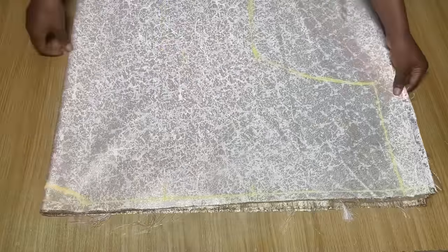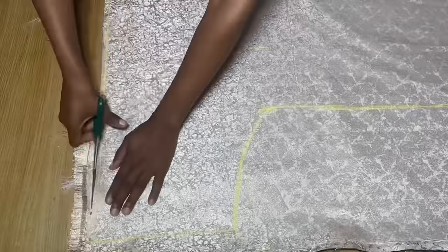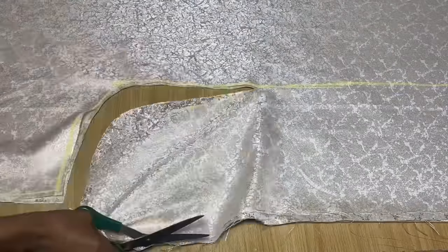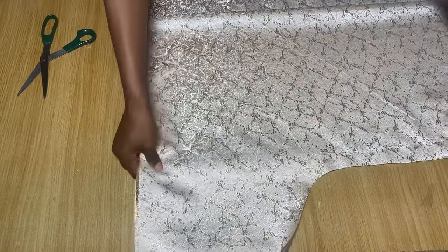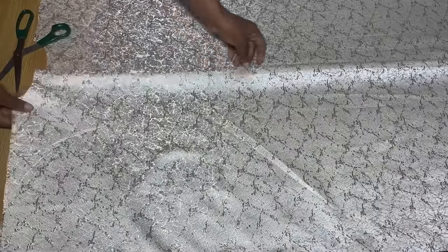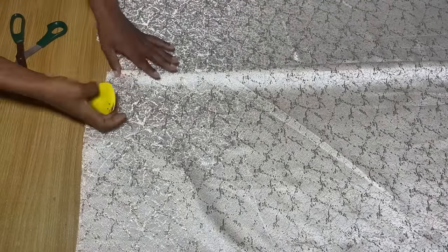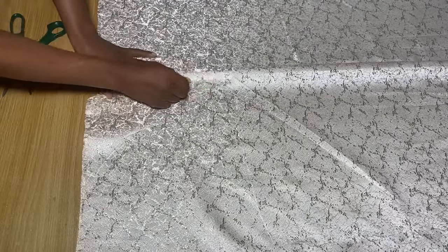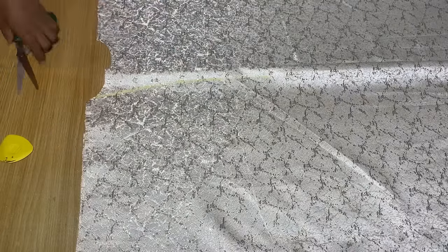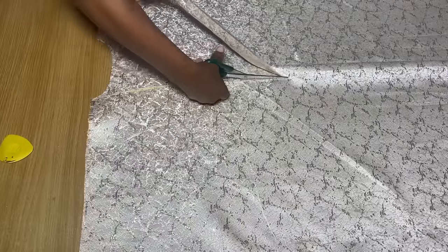I'm done drafting out everything. You can see the neckline, the shoulder, the sleeve, and the body part. I'm going to go ahead and cut everything out following the lines that I drew. Remember we arranged this fabric so we can cut the front and back together. I'm going to change one of these two pieces to use as the front neckline. From where the front neckline starts, I'll just create a V — you don't necessarily need to measure this, just create a V to go down a little bit and cut it out. It's pretty simple.